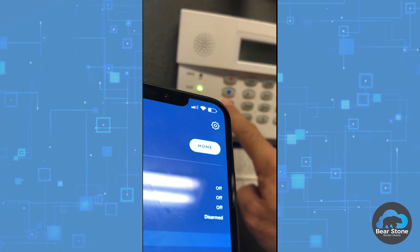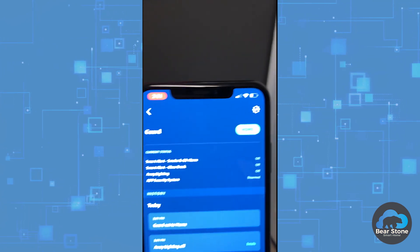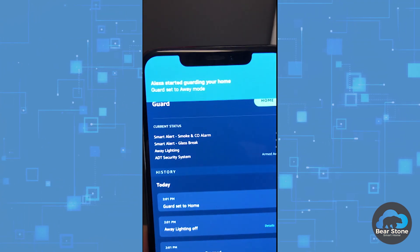Hey everybody, today is Amazon Guard and ADT Pulse — how they work together, how to set it up, and some things that I wish Guard had.